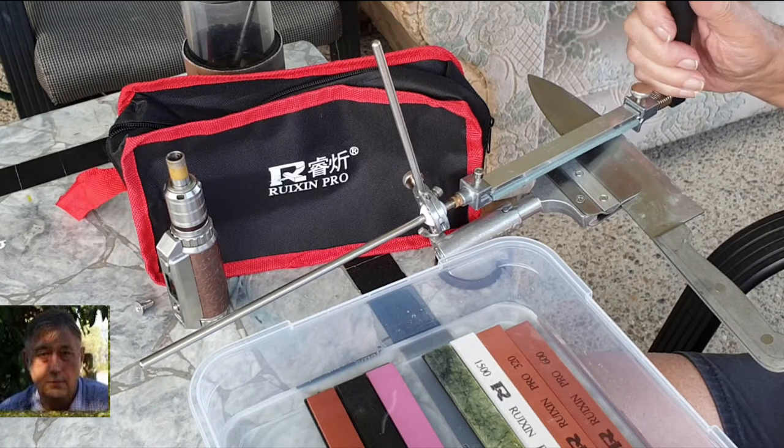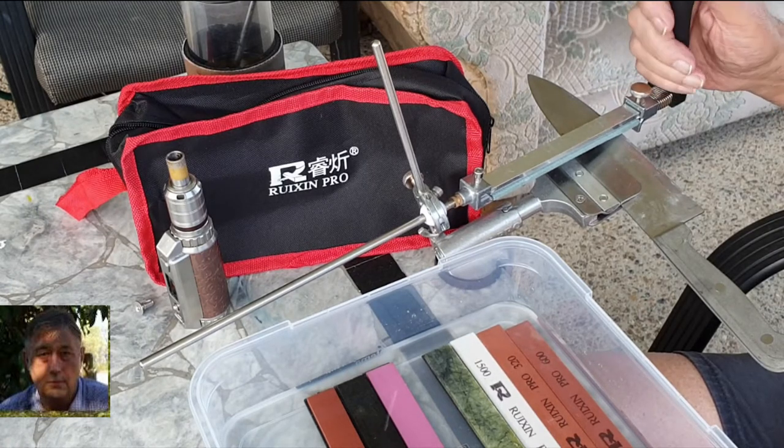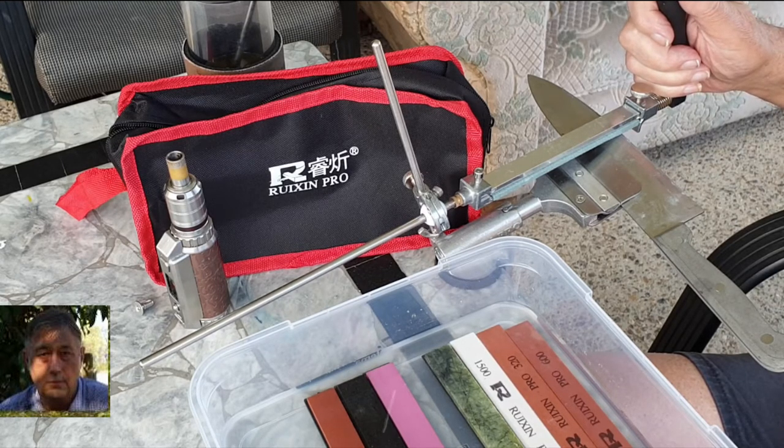Like many people, I use whetstones to sharpen and maintain my knives and various tools. And as many of you would know, whetstones clog up with the steel shavings from the knife or other tool which you are sharpening or maintaining.